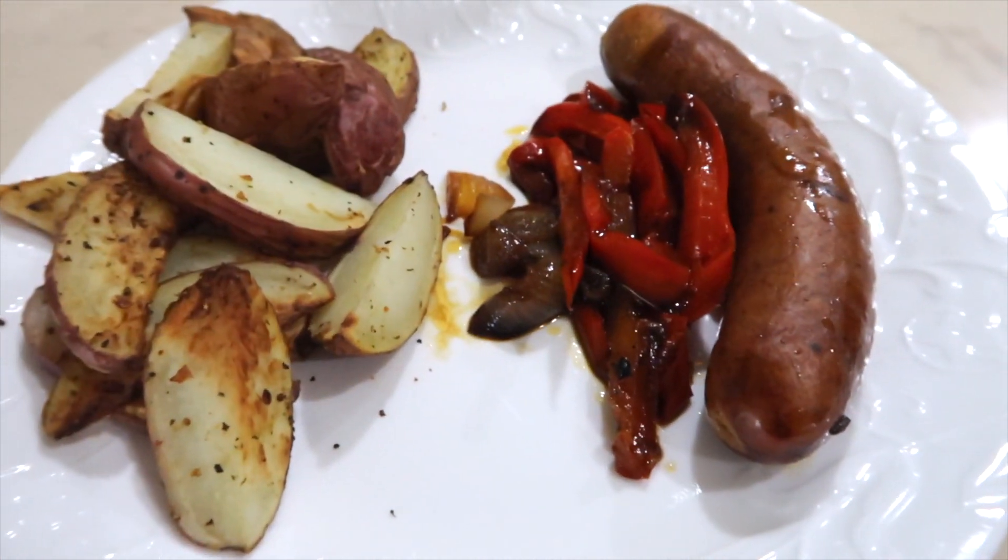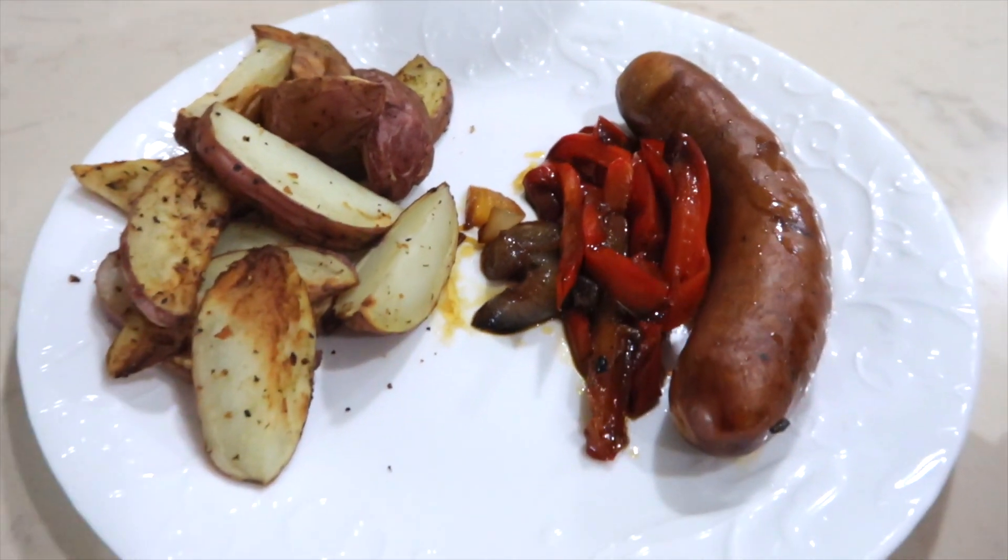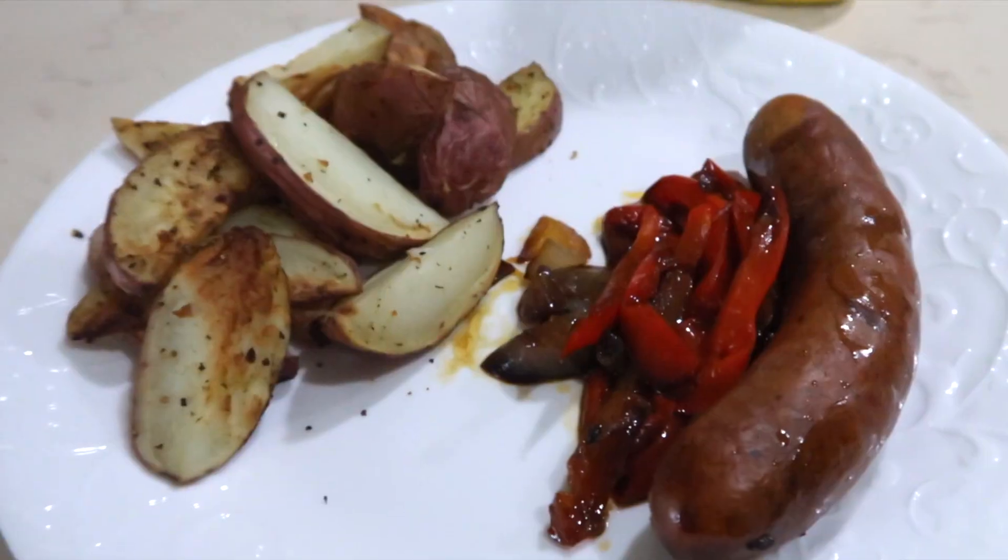Look at this plate of deliciousness — it smells so good. I also like a little bit of mustard on my plate to dip my sausage into. I'm starving — you guys ready to eat?